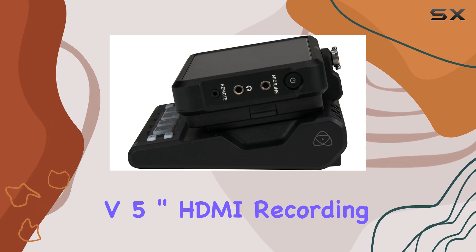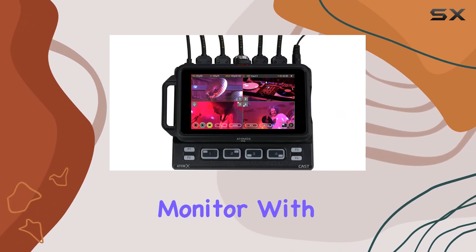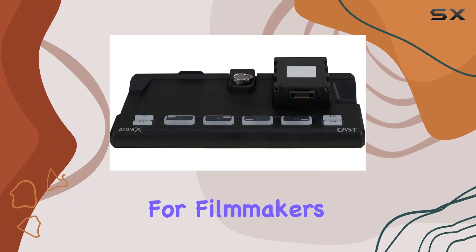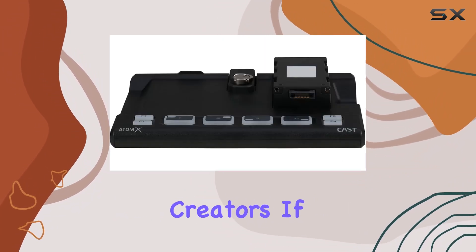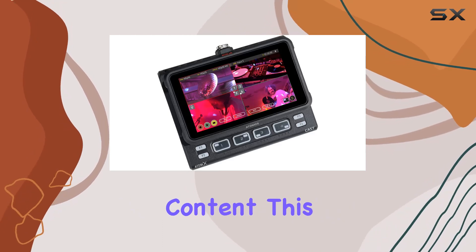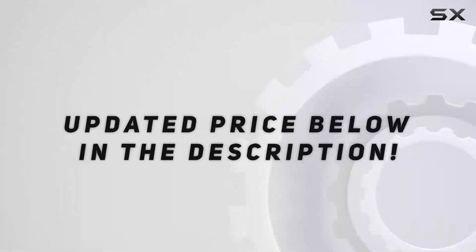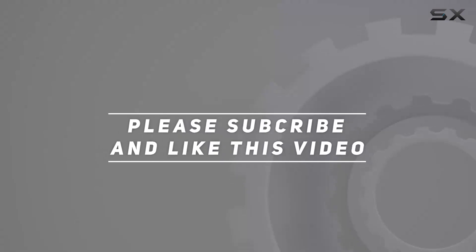In a nutshell, the Atomos Ninja V 5-inch HDMI Recording Monitor with Atomex Cast Switcher Bundle is a lightweight, versatile powerhouse for filmmakers and content creators. If you're serious about achieving professional quality content, this bundle deserves a spot in your gear arsenal. Check out the video description for updated pricing, and thank you for watching.